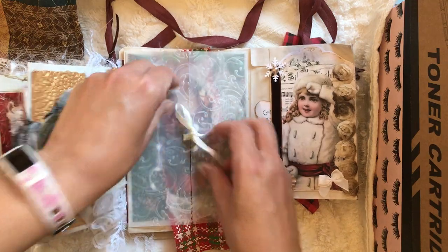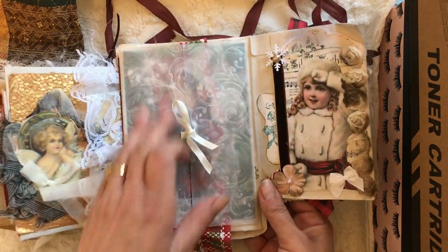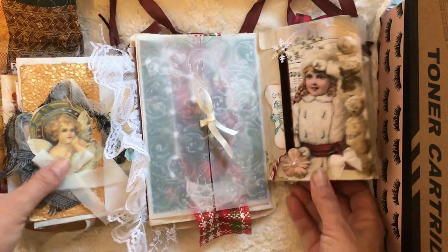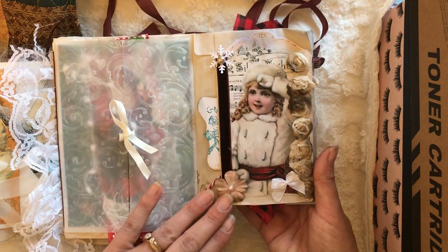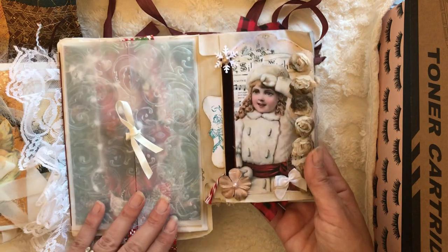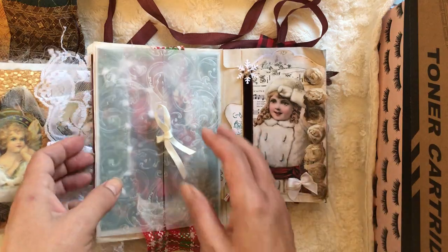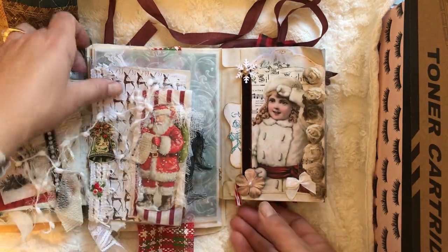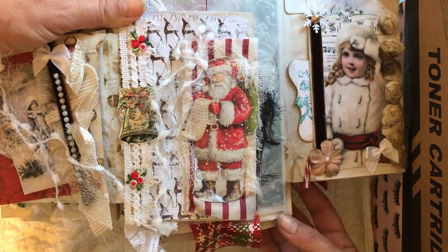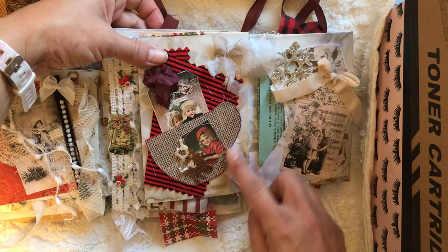Behind these is an embossed little door in the middle — maybe I can tie this back up, it's so tiny. Anyways, it's an embossed envelope, and then we have an angel on this side and a little angel on this side with the decoration. You might remember this from the last video — it wasn't completed then, but that's what it looks like now.